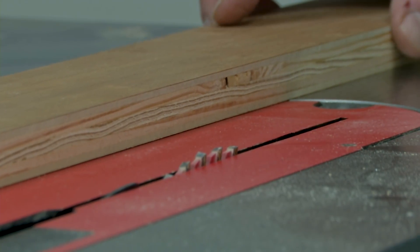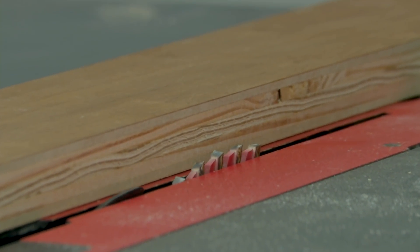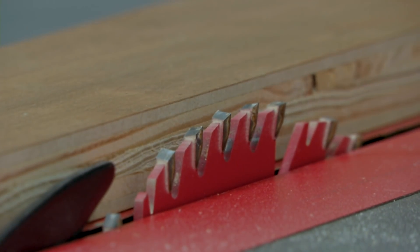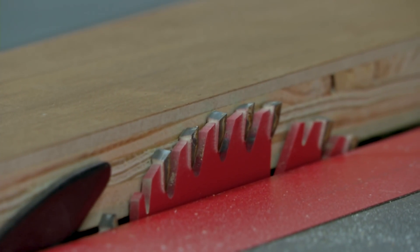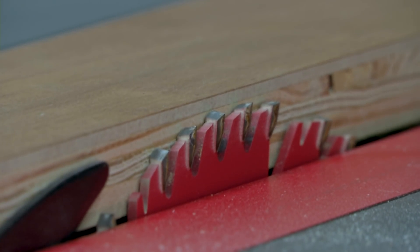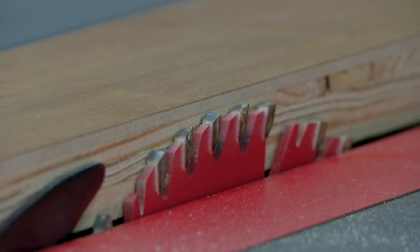To set the initial blade height, I bring the workpiece up against the blade and slowly raise it to about an eighth of an inch below full depth. I like to start on the low side, make a cut, and go from there — it's easier to raise the blade than to try to put the wood back on.